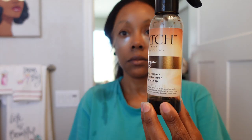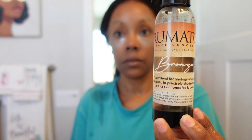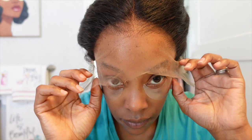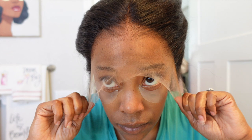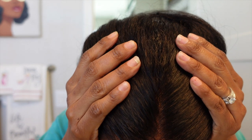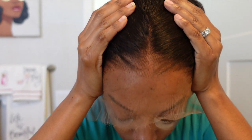I went ahead and used my True Match lace tint on the inside of the cap so that when I part it, it gives more of a skin tone color. Around the perimeter it's giving HD, giving skin melt. The only issue is I can see the knots a little bit, so let's see what we can do.